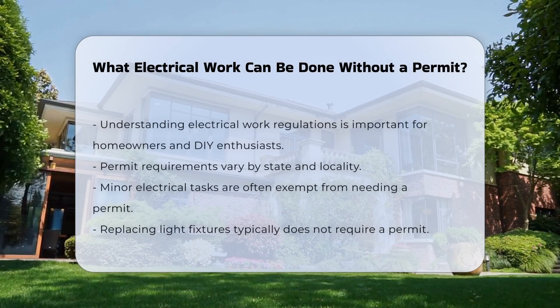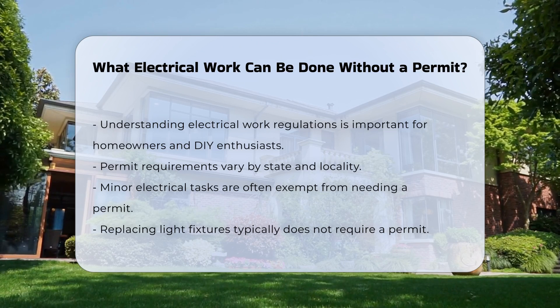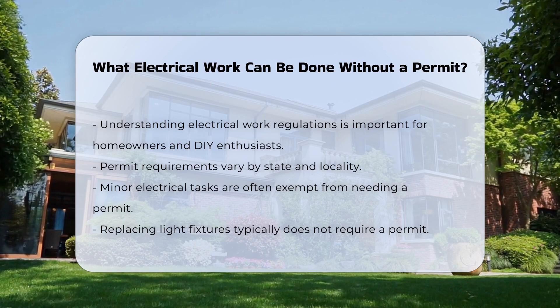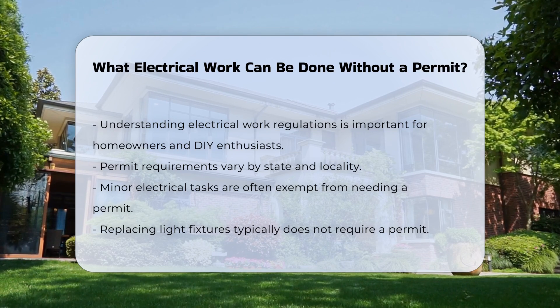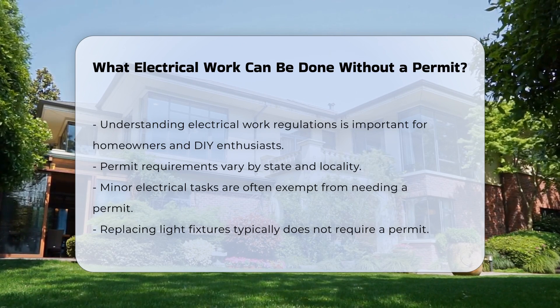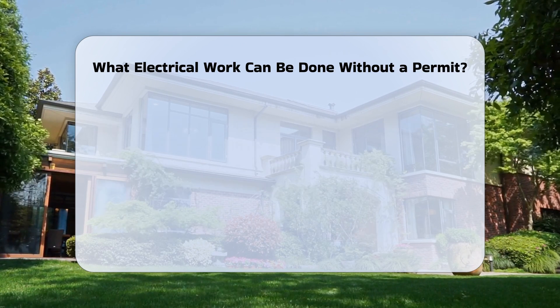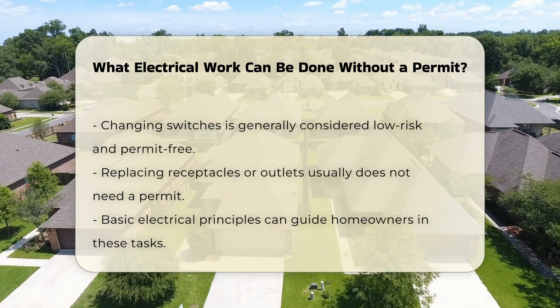Understanding what electrical work can be performed without a permit is crucial for homeowners and DIY enthusiasts. Regulations vary by state and locality. Generally, minor electrical tasks are often exempt from permitting requirements. For instance, replacing a light fixture or a switch typically does not require a permit, as these tasks are considered low-risk and do not involve complex wiring.